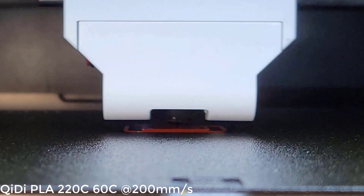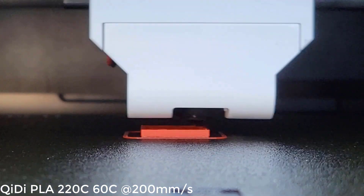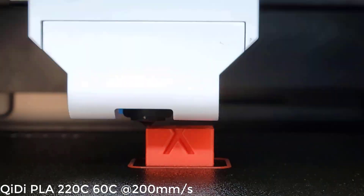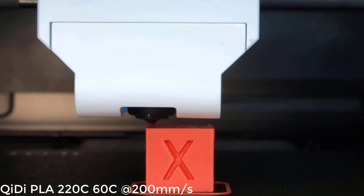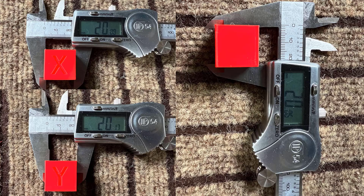I will now use the QIDI PLA to print a calibration cube. The 10-minute cube turned out quite well, other than some slight ringing on the surface. The cooling of the tips of both the X and Y axes is adequate, and the dimensions on all the axes are accurate.